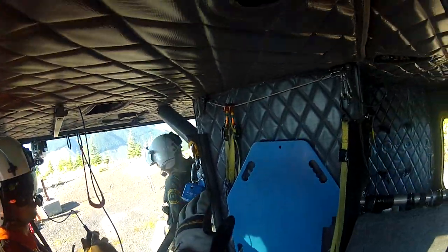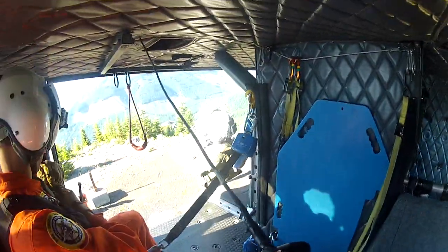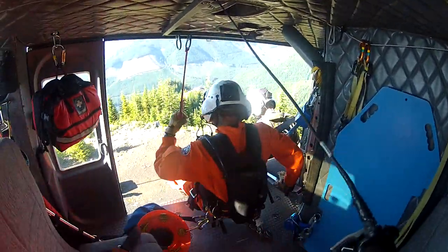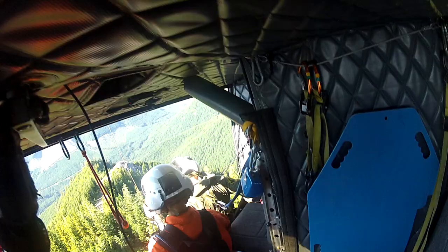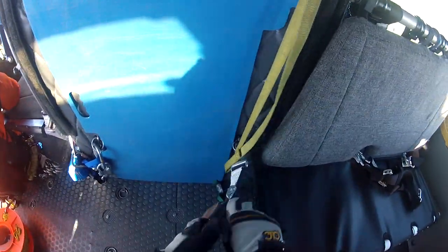Rescuer take the floor. Pack off call. I am out. I need hoist power please. Hold your back. I have hoist power. Slide the cable. Move forward three. Move forward three. The rescuer has the hook. He is on the hook. I have thumbs up. Lifting rescuer into position.